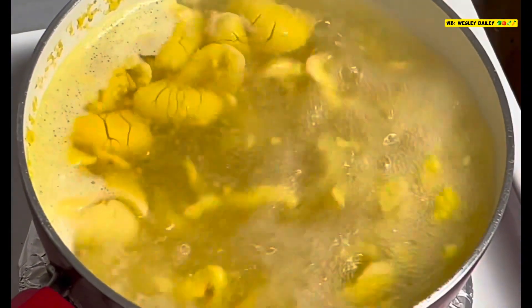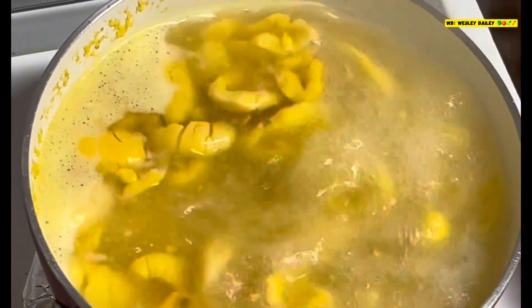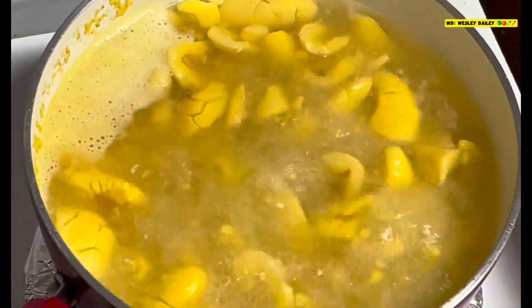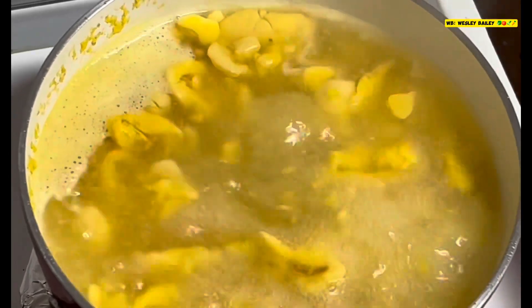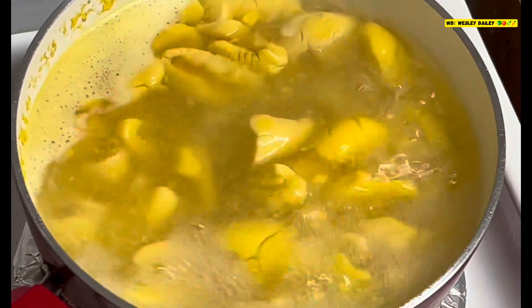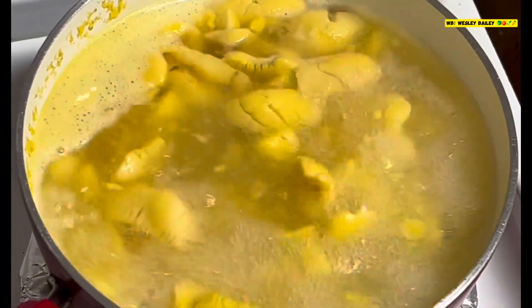So we have the ackee now boiling nicely, as you can see. It's coming on very good. Remember to like, share, subscribe, and leave your comments below. We'll let you see the progress as we go along.